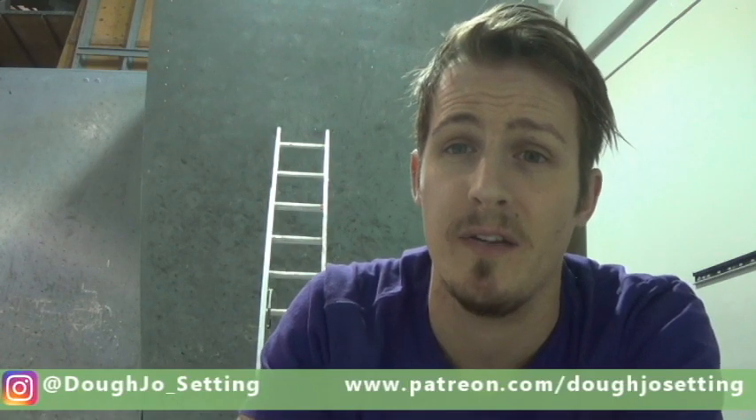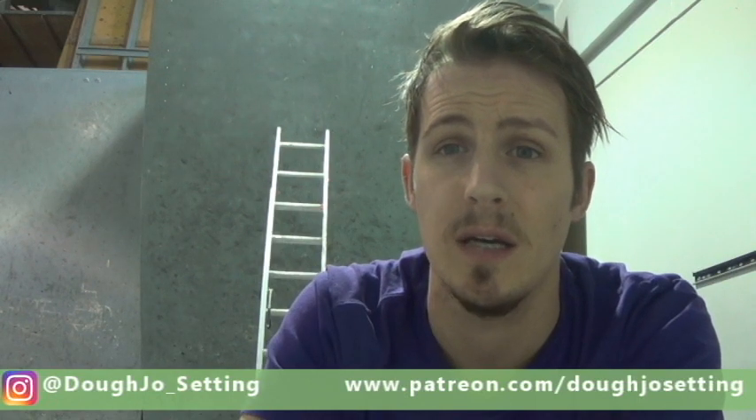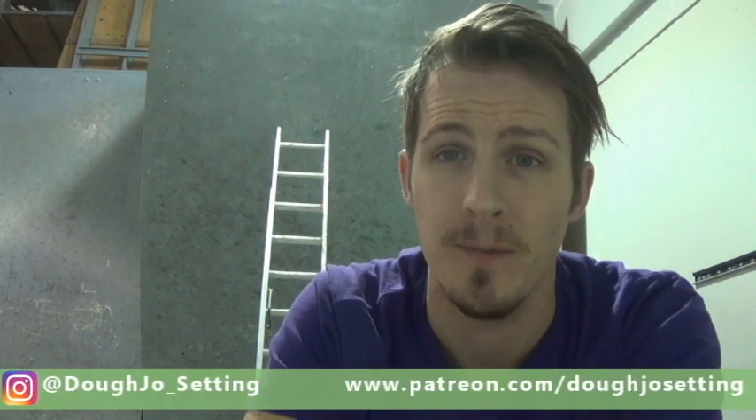Before we dive in, make sure you like and subscribe — pushing out videos very often so stay current on those. Follow me on Instagram and we also have a Patreon going, trying to give you guys higher quality content, so consider joining that.